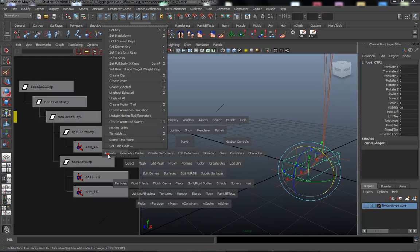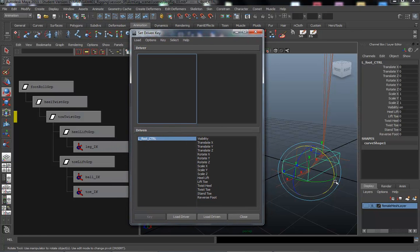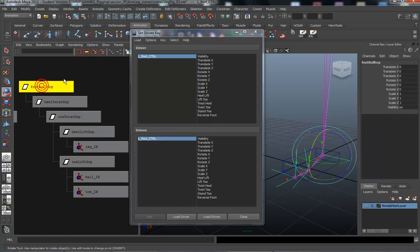Under the Animate menu, we're looking for Set Driven Key. It's going to open up our option box. We want to load the driver first, so click Load Driver. Then for the driven, we're going to use the left foot control to drive the foot roll group, so select the foot roll group and click Load Driven.